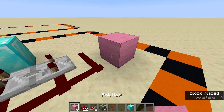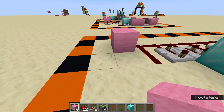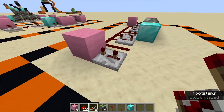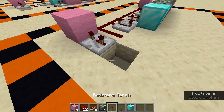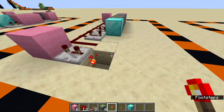Next, place a wool block on the end there with a redstone repeater facing into it, this time on three ticks. Then break the block next to that and put a redstone torch on the side of this block — not on the floor. It needs to be on the side.